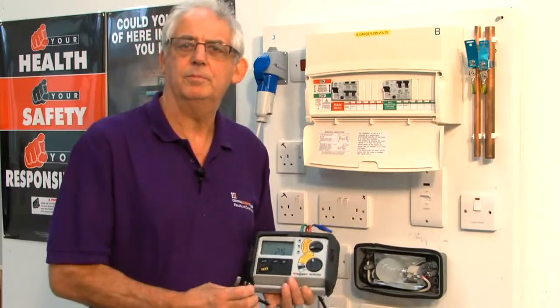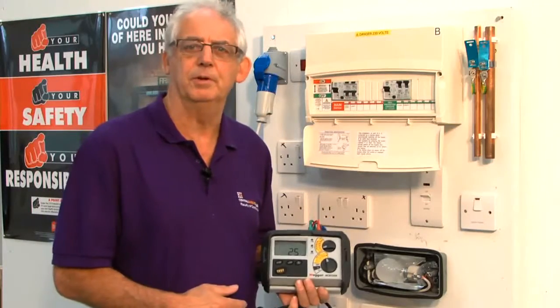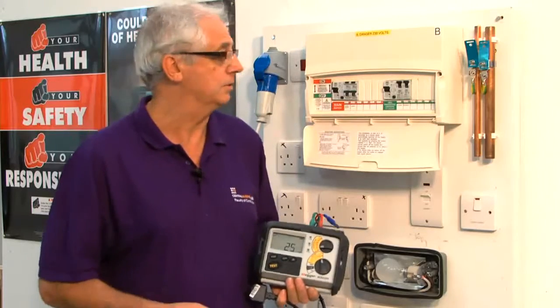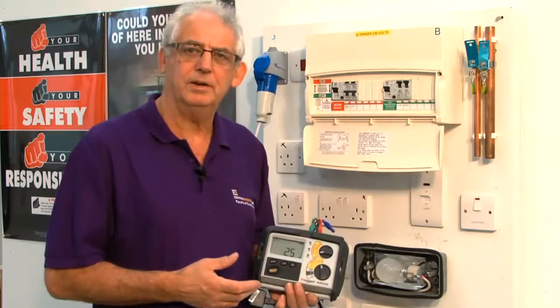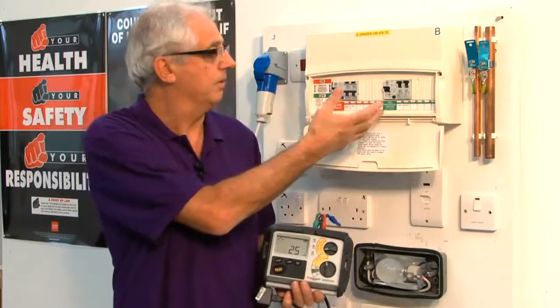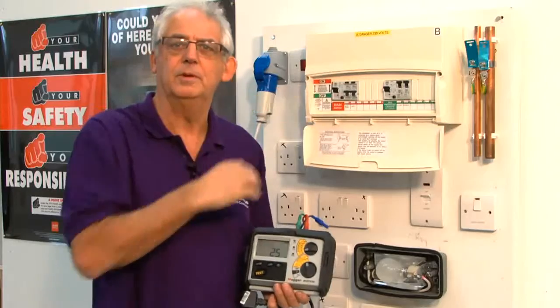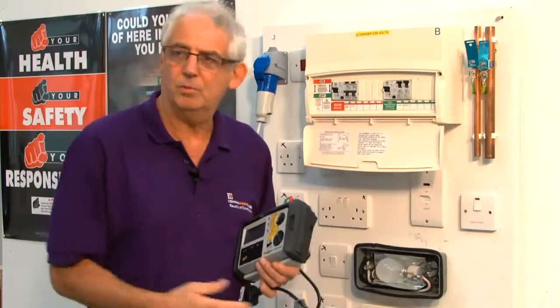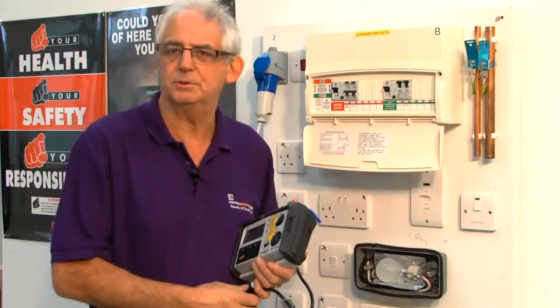Sometimes you're called out because of nuisance tripping on RCDs. Like everything else, they wear out and get weak sometimes. So we can carry out a test called a ramp test. That would actually put a current through it and gradually build it up until it switches off, and this instrument will then tell me at what rating or what current it's tripped off at.